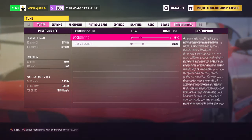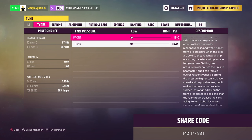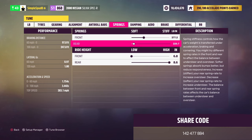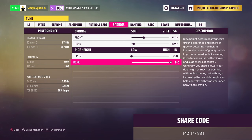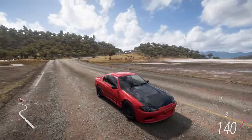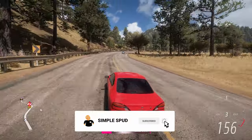For the imperial tune the differences are: 15 psi in both front and rear tires; front springs set to 277 and rears to 229; ride heights are 6.8 in the front and 8.6 in the rear. That's it for the imperial tune differences — go ahead and apply all of these. This has been a drag build and tune for the 2000 Nissan Silvia Spec R S15; if you enjoyed the video or found it helpful, don't forget to like and subscribe.